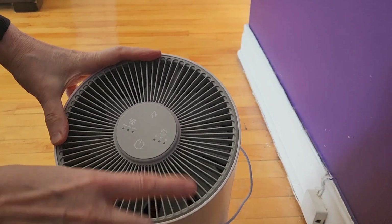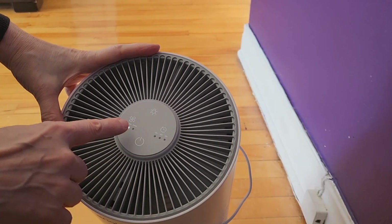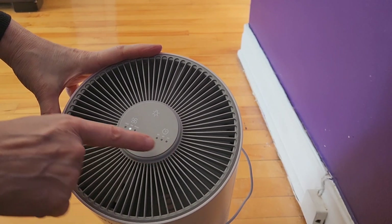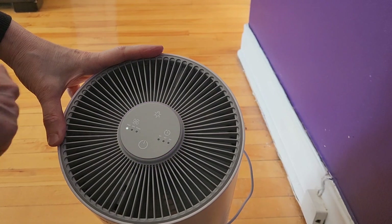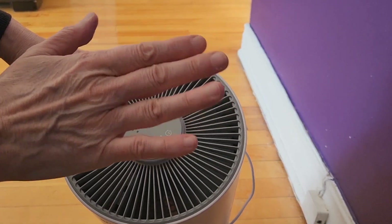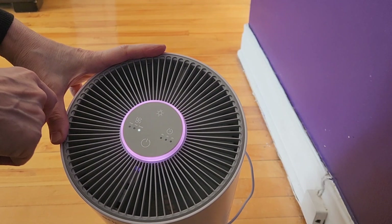On the top you have the on/off button, and right now it is on medium. If I want to change the speed I would press that — that's on high, and then you can feel the wind coming out of it — and then that's on low.